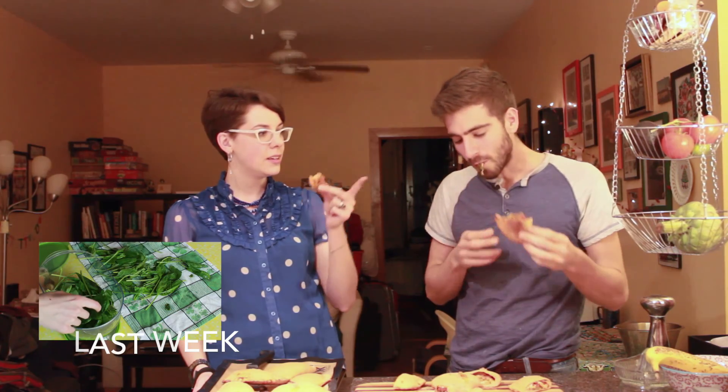Thumbs up this video and be sure to subscribe to Brothers Green Eats — a lot of fun stuff like this, quick easy recipes. Thanks for having me. Thanks for watching. Thanks for making this, and thanks for teaching me about those green things. Exactly — thanks for having me.